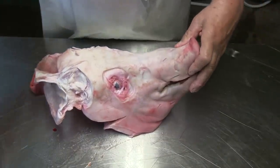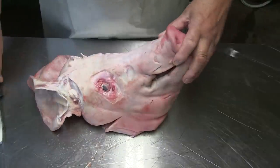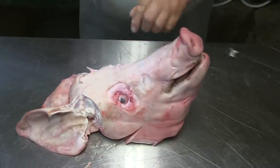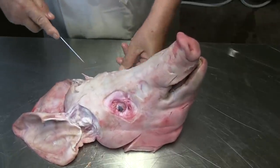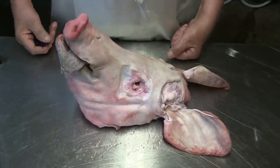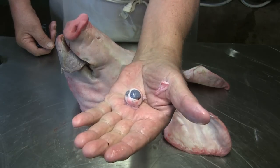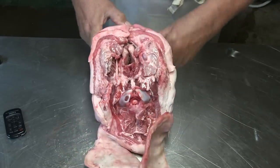In Germany when we butcher the pigs we always cut the heads. The first thing you do — you should have a sharp knife — just go around and cut the eye out, same on the other side. When my son was little and I did that, he took the eye and put it in his hand and held it in front of a girl.